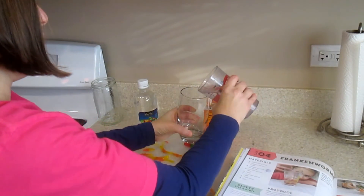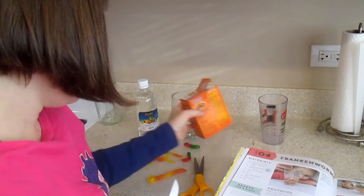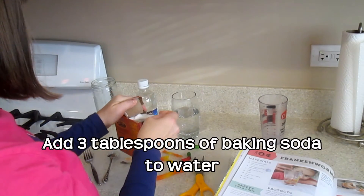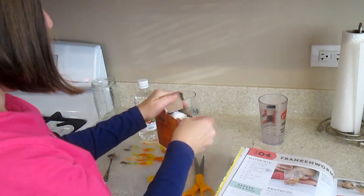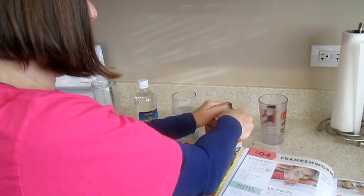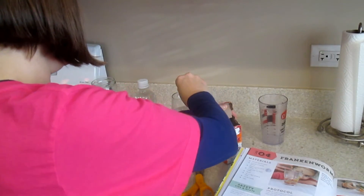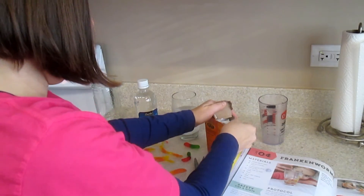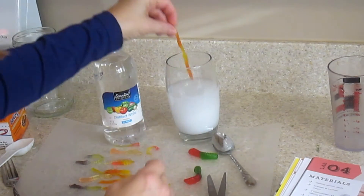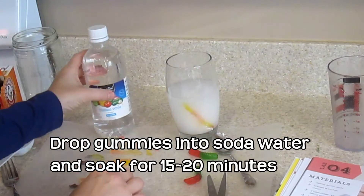We're going to put the warm water into the glass, and then we're going to add three tablespoons of baking soda. These experiments are things that even very young children can help with, so if you've got a preschooler around, there's plenty they can do in this book with just a little bit of assistance from you. So we're mixing our baking soda and water, then we're going to take our skinny gummy worms, drop them in, and let them soak for 15 to 20 minutes.